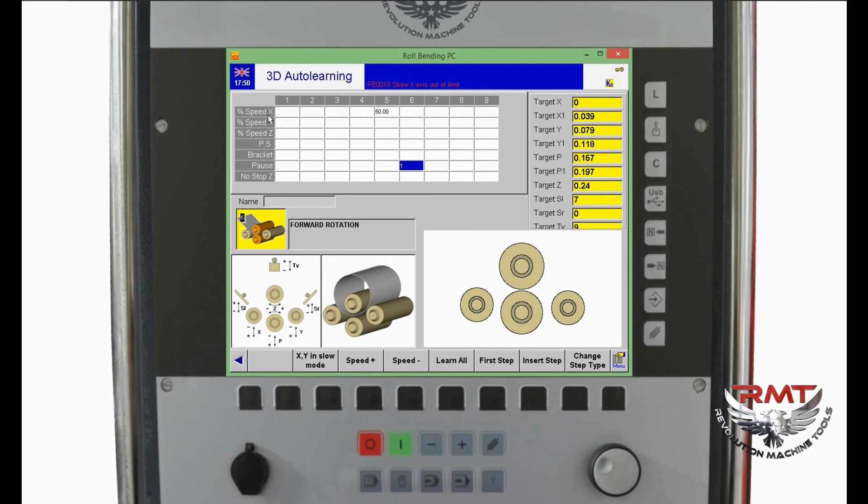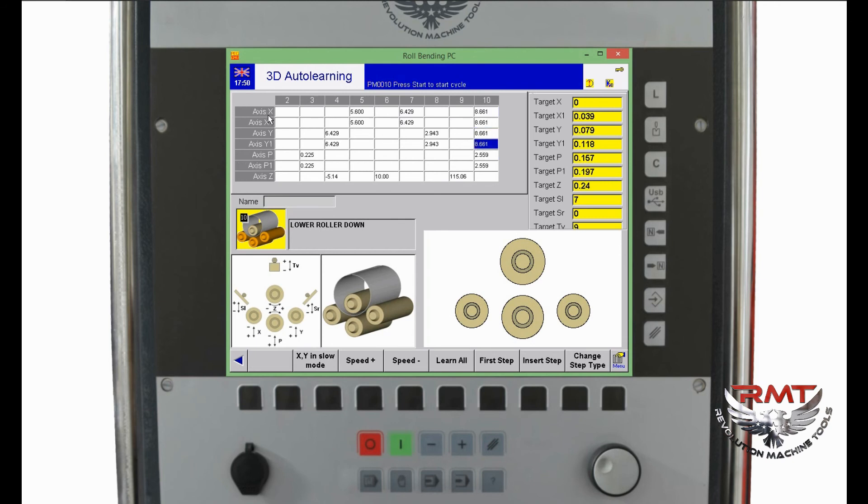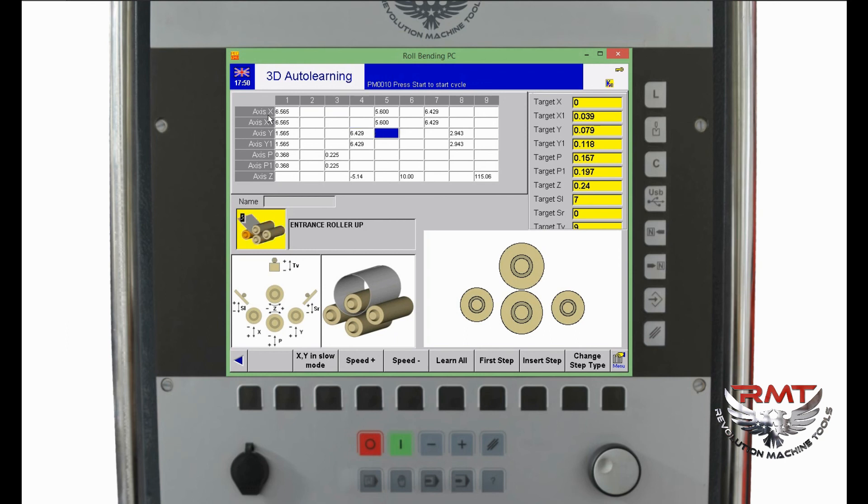After all the bending positions finish, the program will open the bracket — this is the standard configuration. But if I don't want to open the bracket, I can cancel it manually. I can also add or insert steps using the insert step button, inserting one step to the left. For example, if I don't like step 7, I can select step 7 and click the Delete button to remove it.